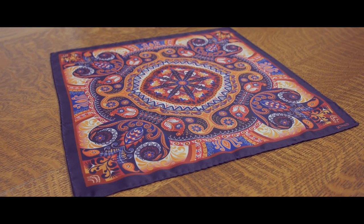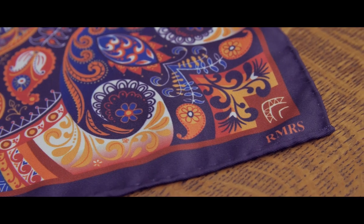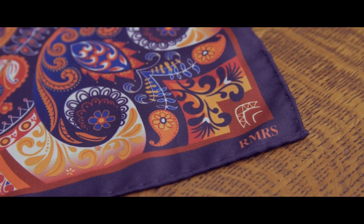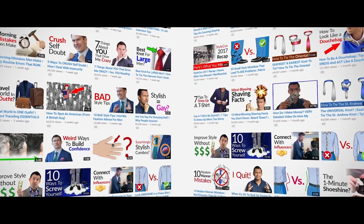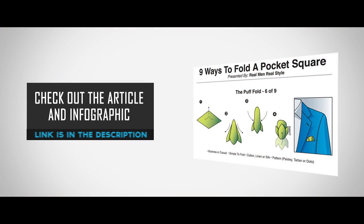This is key, guys — those 500 squares I'm talking about will be gone within the first 24 hours. I don't want you to miss out, so make sure to sign up for our email notifications here on YouTube and watch out for that next pocket square video. For a detailed step-by-step guide on the puff fold, check out the article and infographic at RealMenRealStyle.com.